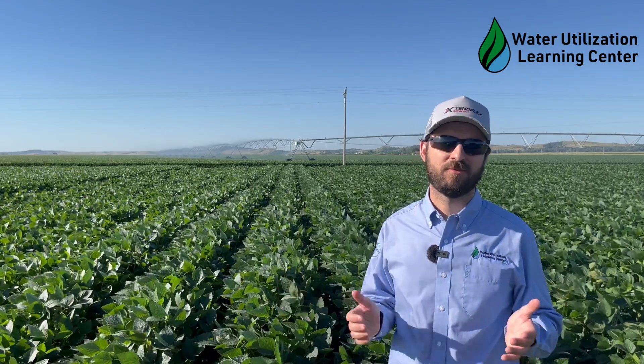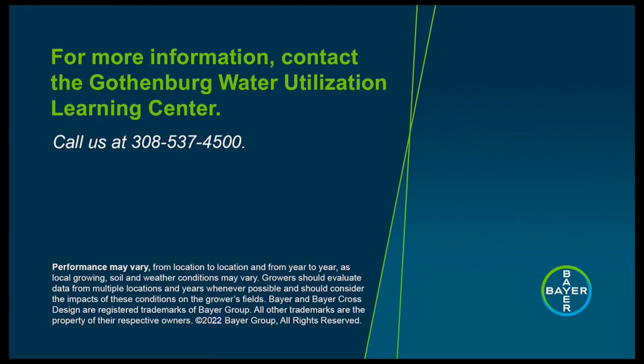That's it for today. If you have any comments or suggestions, please feel free to type in the comment area. We'll see you next time with more agronomic topics here from the Learning Center. Thank you. Thanks for watching this video from the Gothenburg Water Utilization Learning Center. For more information, please call 308-537-4500.